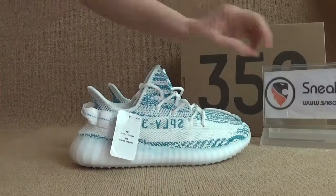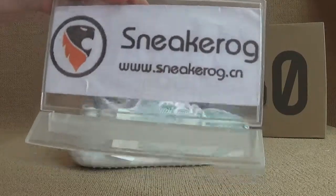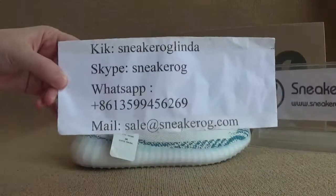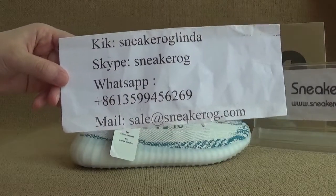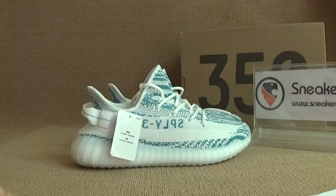You guys can check out our website so we can get more detailed information about the shoes. That's all. Thank you. Bye-bye.